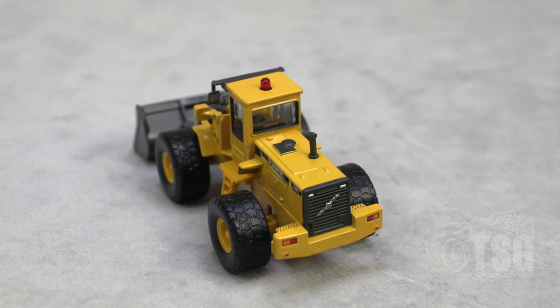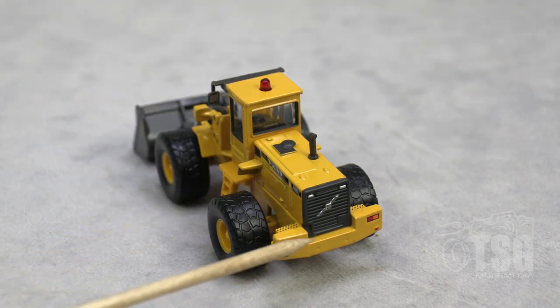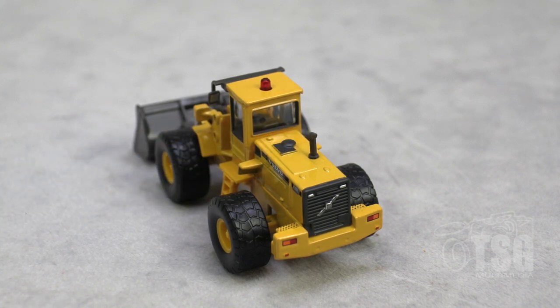We're looking at what could be the front or the back — I think this is considered the back, because you can see the rearview mirrors are up here. You can see a Volvo logo here and also on the grill. You can see the exhaust here — that's a nicely done exhaust, actually. It's pretty to scale, and this is very convincing.